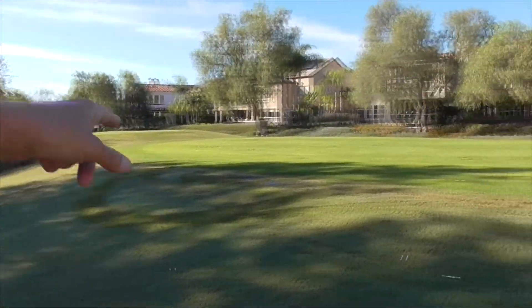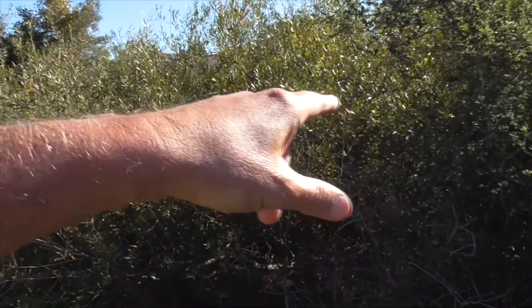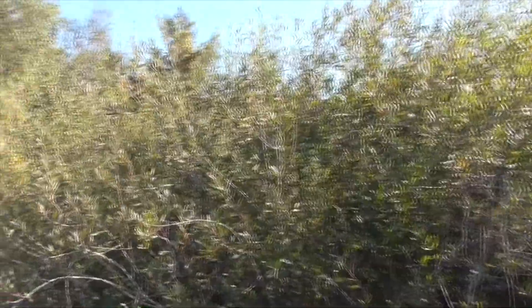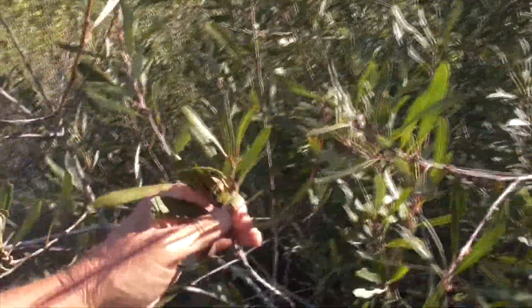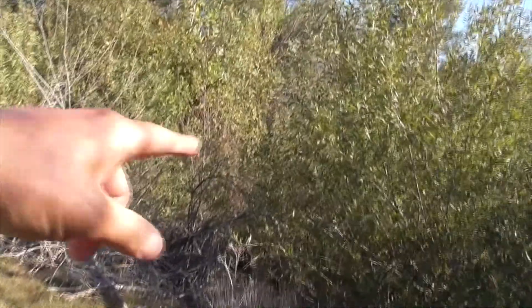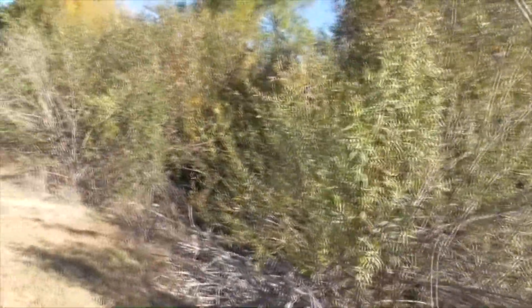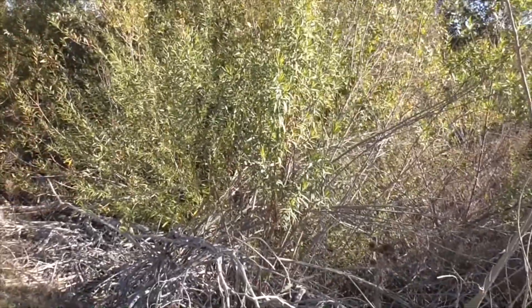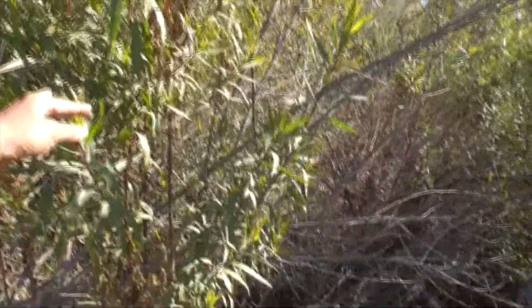On our 12th fairway — here's the tee box and fairway — all along here this is all mule fat. Look how high it is: about 13 to 14 feet high. The creek runs down here and all this is mule fat, and we've got some oaks and sycamores as well. You can see how proficiently this plant grows in these marshy areas.